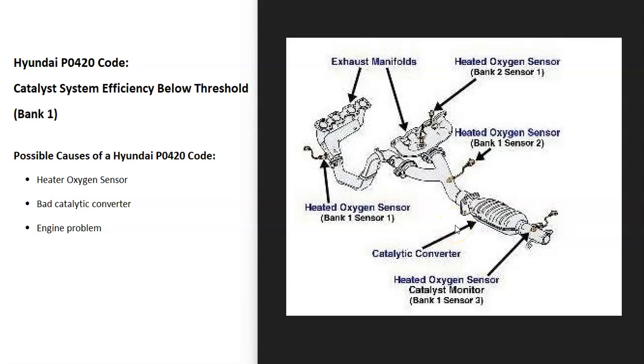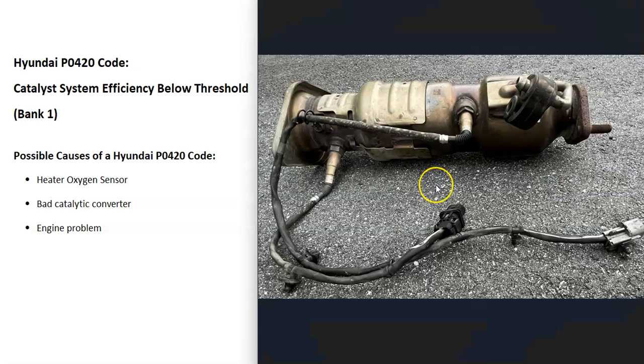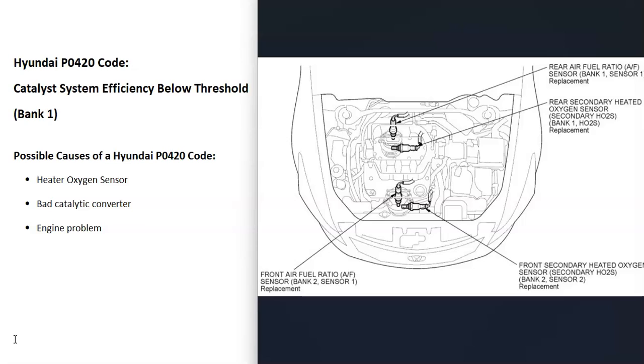The first thing to do when you get this code is to go locate those bank one oxygen sensors. This can be a little different depending on the vehicle, the year, things like that. For example, here's a 2003 Hyundai Santa Fe — here's the bank one sensor one and here's the bank one sensor two. This exhaust is off a 2016 Hyundai Veloster with a 1.6 liter, and here are the O2 sensors. This right here would be the catalytic converter that these two are monitoring. It's a good idea to find a diagram for your particular Hyundai that points out where all the O2 sensors are — it just makes it easier.